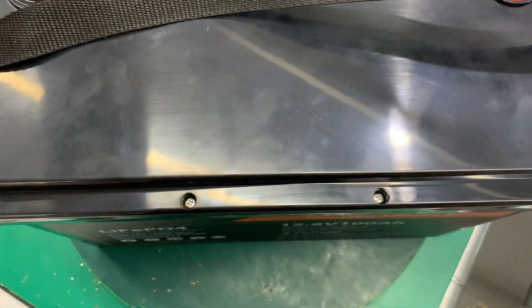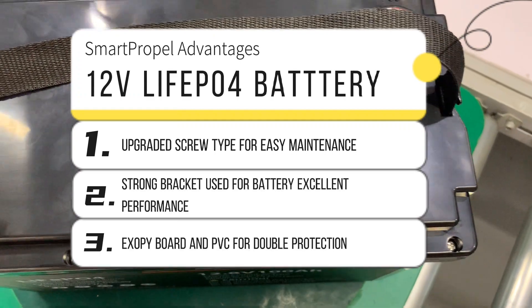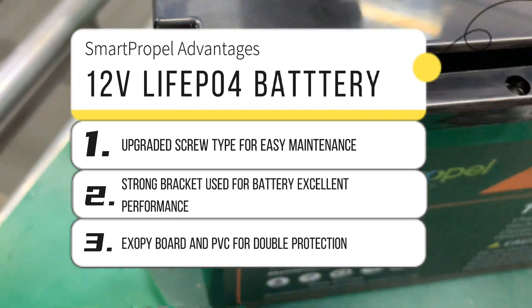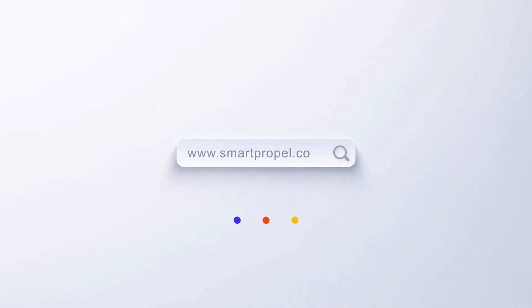This upgrade screw type has the advantage of easy battery maintenance — easy to open the shell to replace BMS or other accessories when necessary. Welcome to order now. Thank you.